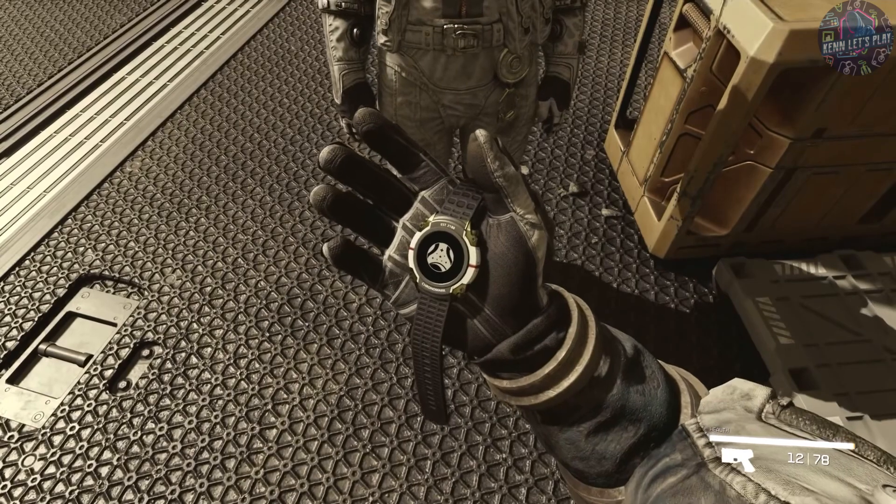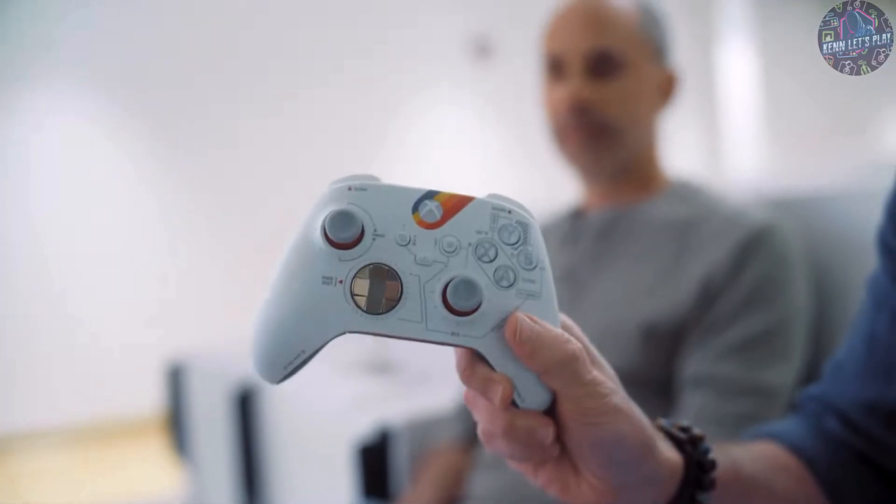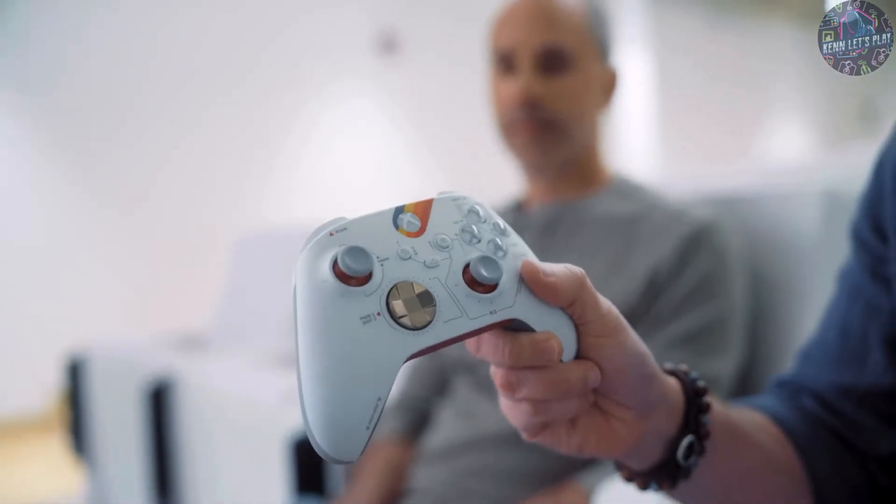And it even tells the time. We actually have something else. Now that we're part of Xbox, we get to work with the amazing people on the Xbox hardware team, and together we have created this custom limited edition Starfield controller. It's awesome.